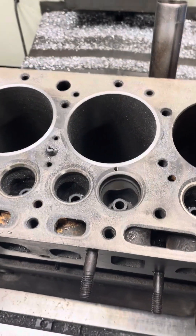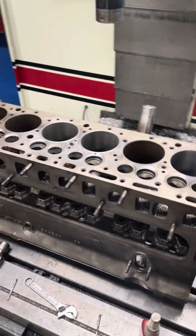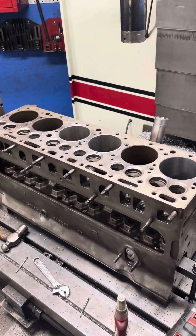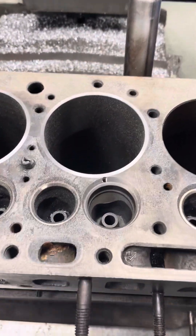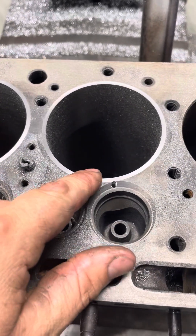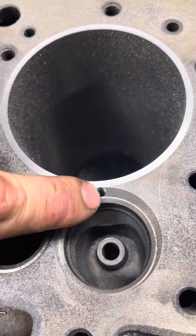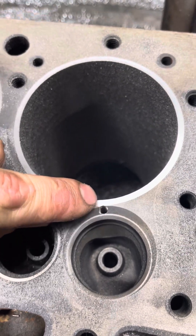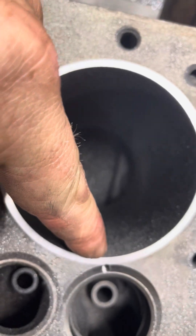We had kind of a strange issue on this old engine here. This is a '51 model Jeep Super Hurricane inline-six that we're fixing for a customer. This one had a damaged cylinder with kind of an odd hairline crack that went from right about there, up and over and down.